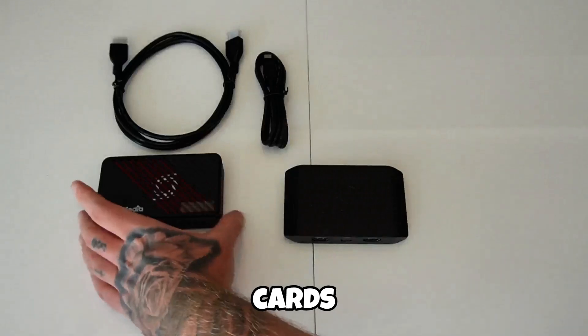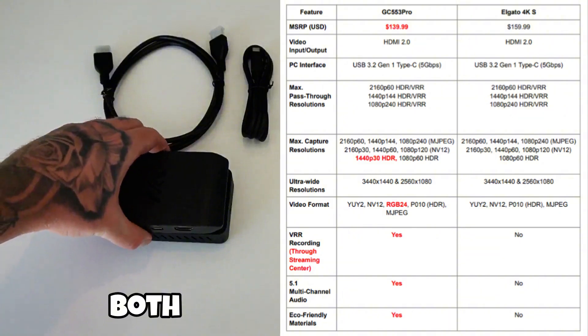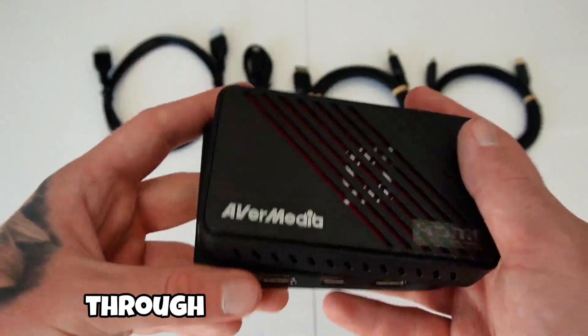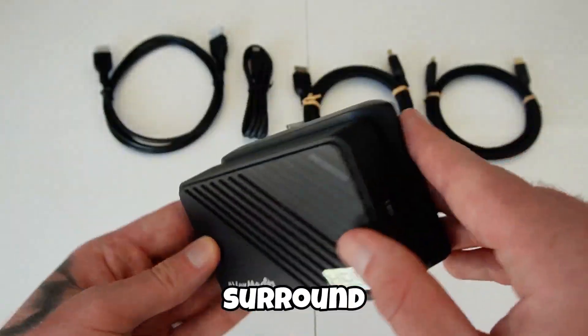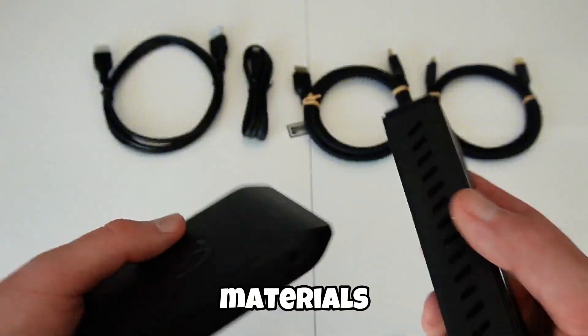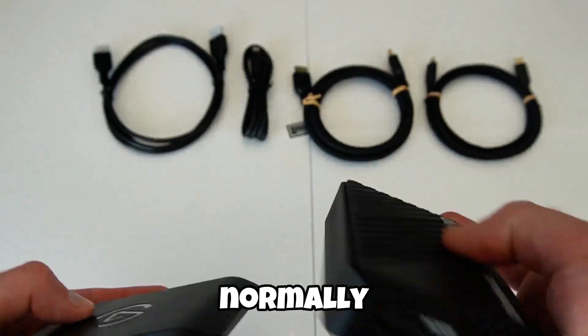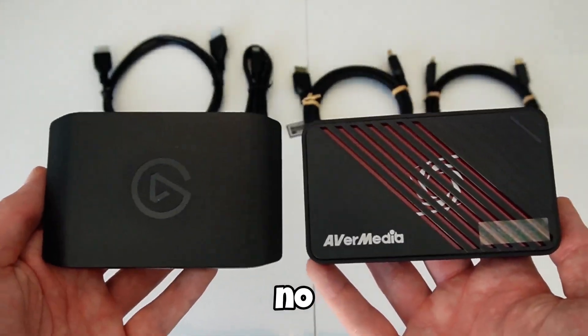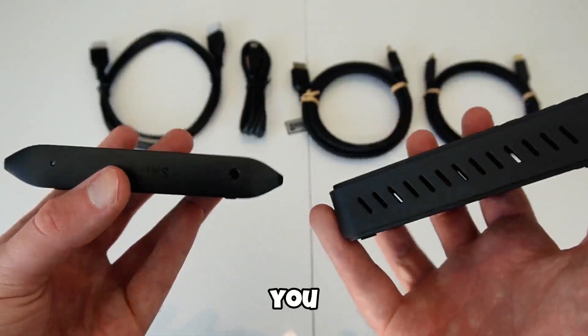Compared to other cards like the Elgato 4K S, the Ultra S actually comes out ahead in key areas. Both do 4K60 HDR pass-through, but only AVerMedia gives you VRR recording and 5.1 surround audio. It's also more eco-friendly, built with sustainable materials. All of this comes in at around $139 USD — at this price you'd normally expect limitations like no HDR, no VRR, or locked to stereo audio, but here you get it all.